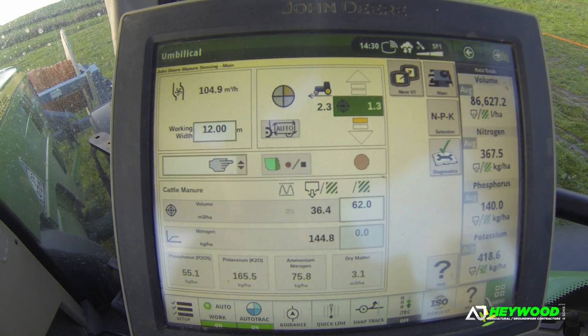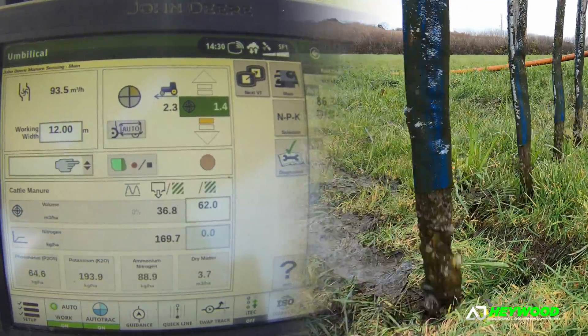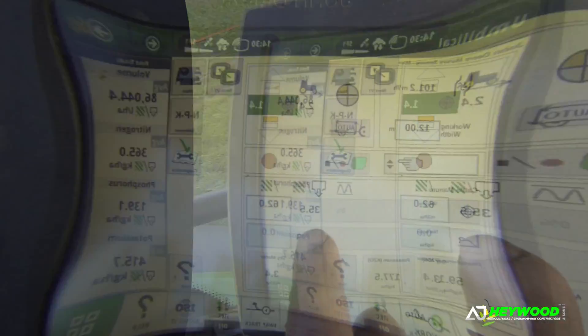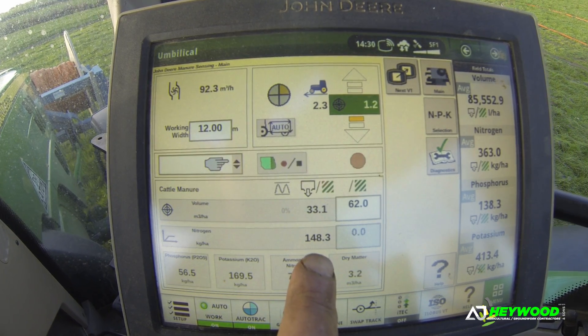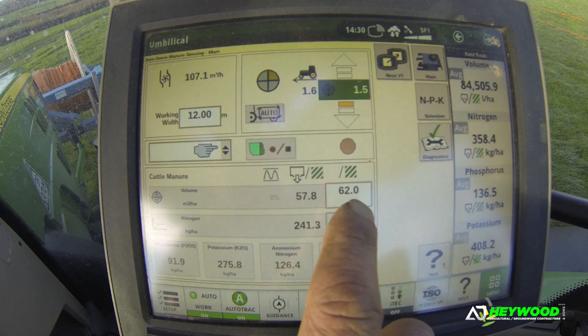You can see that we're pumping. Depending on where it wants to set it a little bit, you can see how it is altering the volume, as well as the quantity of nitrogen, as it's going through.